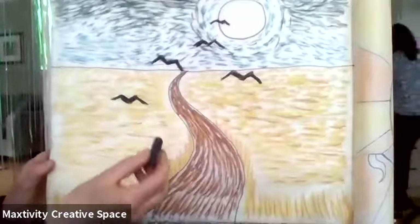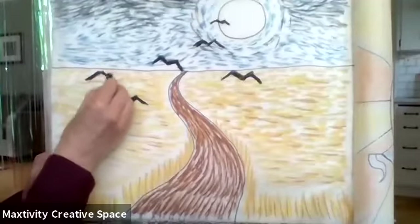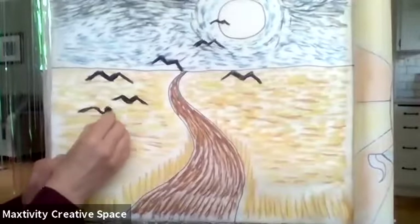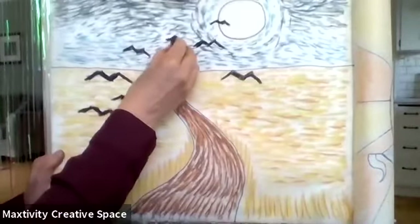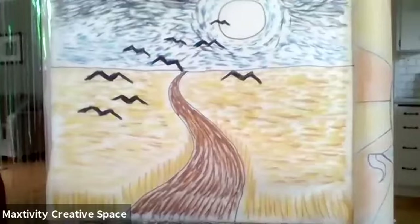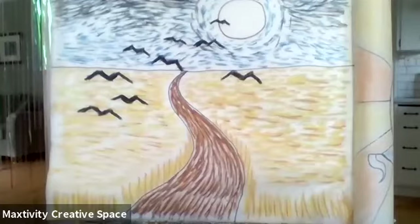Some of the crows can be smaller because they're farther away, and the bigger ones are closer to us. I think I need more — let's put in four more crows. Kind of have your crows flying in a group. It's called Crows in a Wheat Field, so it's got to have crows.